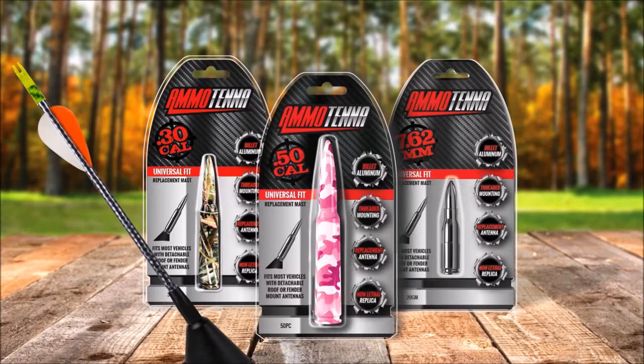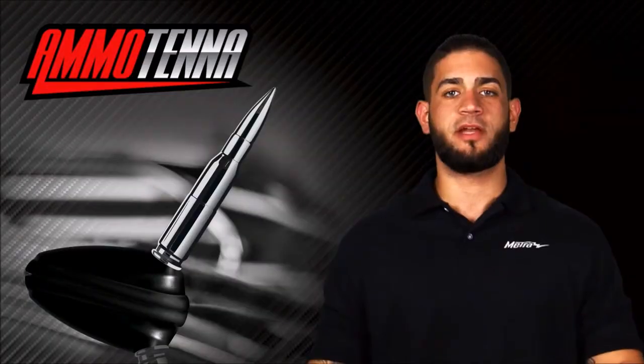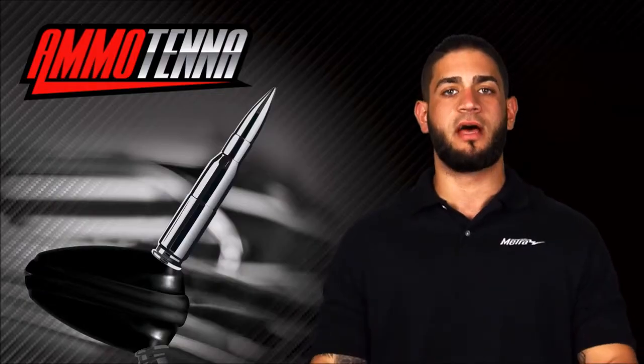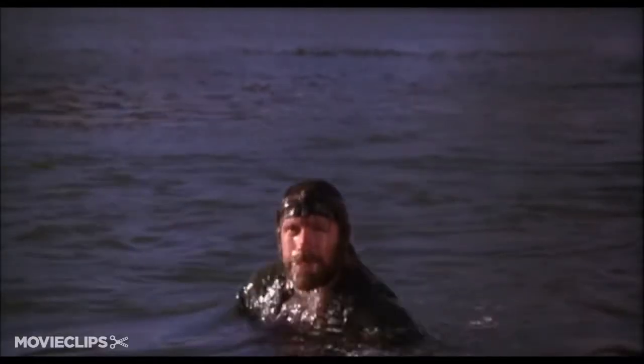We also offer a replica aero antenna made with a fiberglass mast. For more information on this product, you can visit us at AmmoTenna.com and MetroOnline.com. Thank you for choosing Metro Electronics — we are 12V.